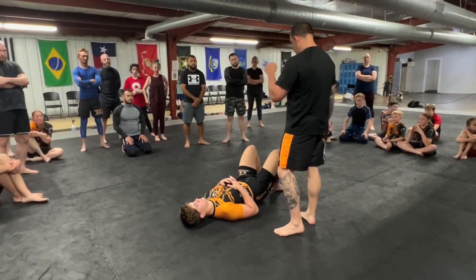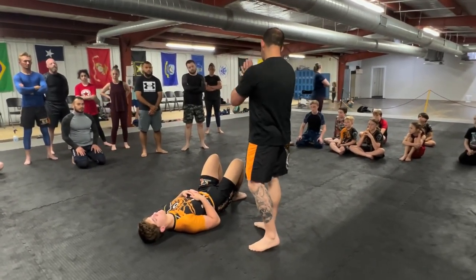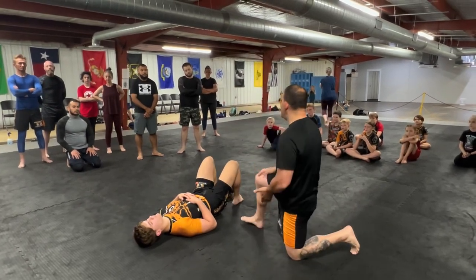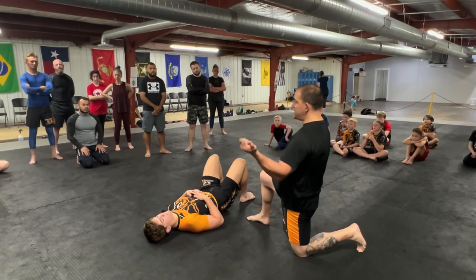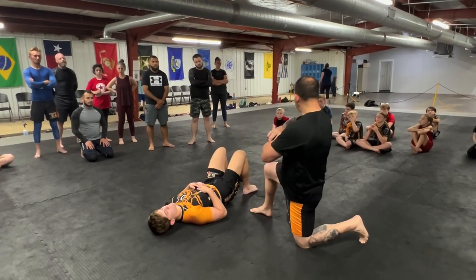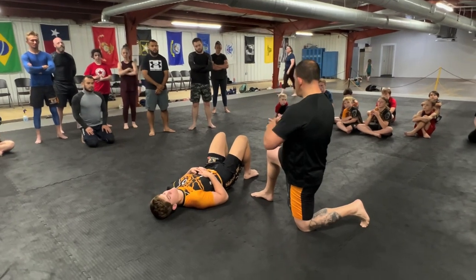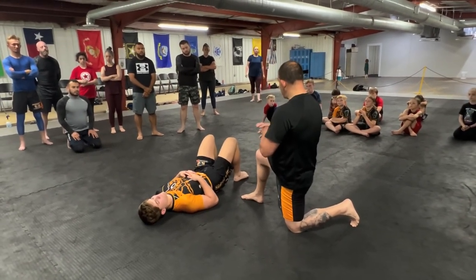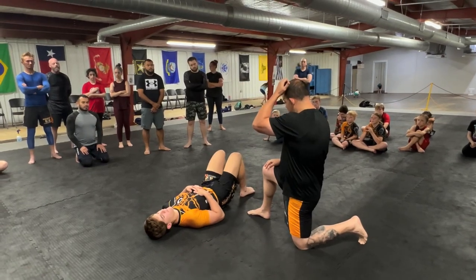What we're looking for is we're going to control the hip line, we're going to control the shoulder line. I'm going to show you the ways we do that, and then we have some unique issues when it comes to arm bars — one of which is how do we maintain control when we start working on the separation necessary to get the finish. There's a lot that goes on between actually getting to a finishing position and then actually getting the finish.